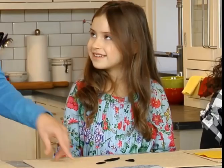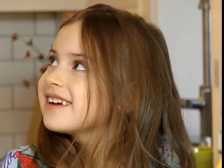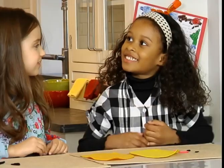Let's decorate our bean bags. How many circles do we need for Tully's face? One, two, three. That's right, three. And how many ovals do we need for Mr. Son? One, two, three, four, five, six. Exactly, perfect!